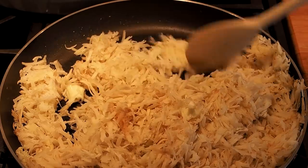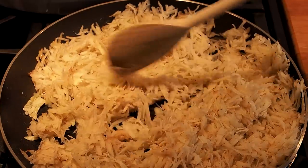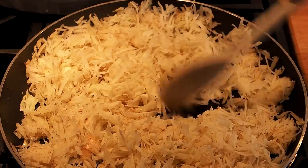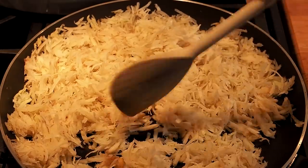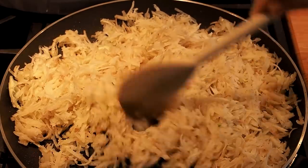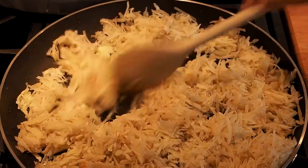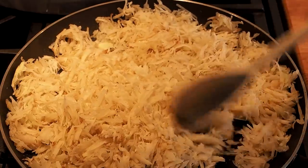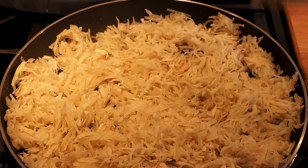We want the potato to be dryish eventually so it crisps up as the topping, but we don't want it raw, so we're giving it a head start. This is what par-cooking is all about — you par-cook something just to start the cooking process. Even with shredded potato, the small surface area means they cook through relatively quickly, but we're giving them a head start as an insurance policy. Looks good — lid back on.